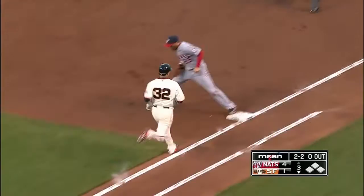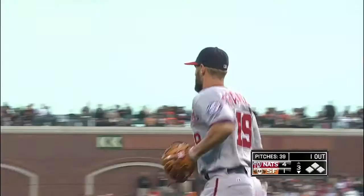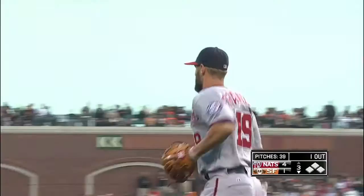Here comes Franzen, bare hand good play in LaRoche with those amazing hands, softly catching the in-between hop. Just draw a circle about five foot radius around Adam LaRoche and if you get it in there, it's an out.